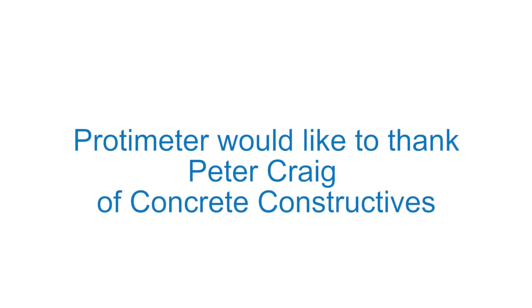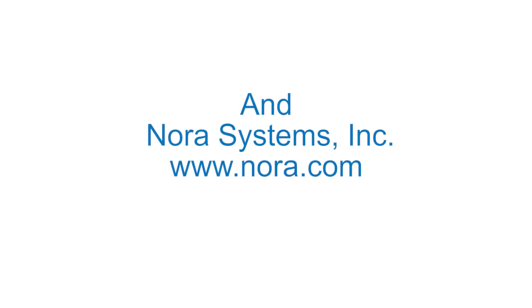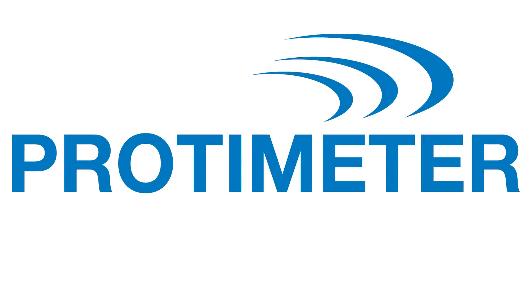You can find more information at our website, protometer.com.